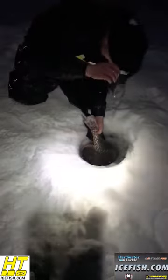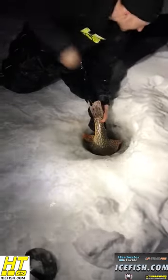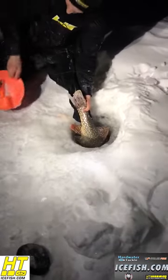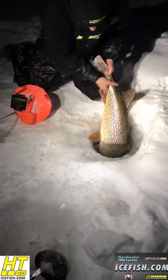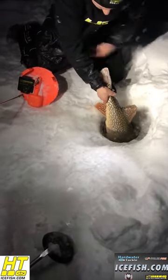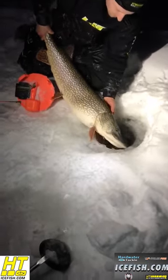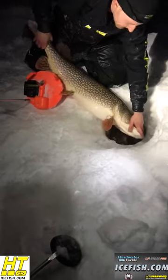That was probably an easy 10-minute battle. If you want to get where it's at, use an orange HT polar thermal tip up — and it is a pure fruit, ladies and gentlemen. Look at this beast, look at that! Look at the mouth on that thing, it is easily eight to ten inches.